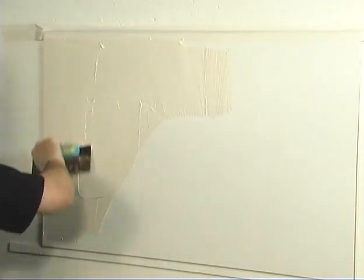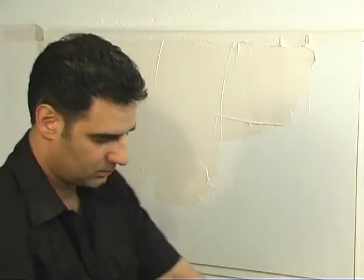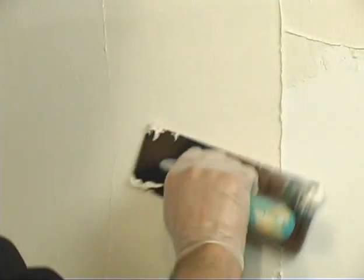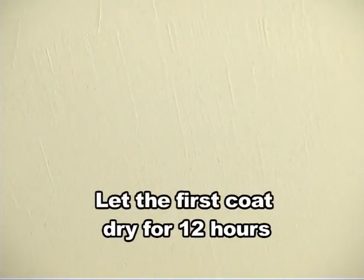After the primer coat, we're going to apply the Marmarino Palladino White, which is both an interior and exterior plaster made from marble dust and lime. First, apply a thin coat over the surface, spreading the material evenly to cover the primer coat. Try to eliminate the lines created by the spatula as you go. Let the first coat dry for at least 12 hours.